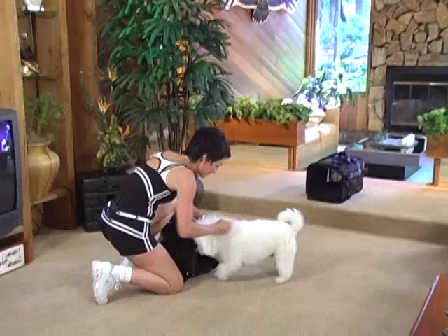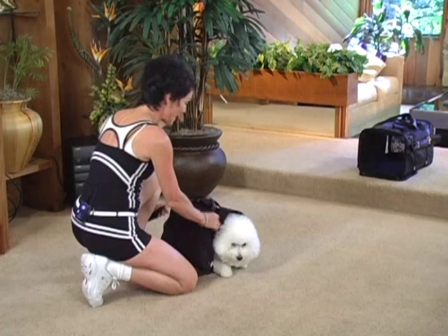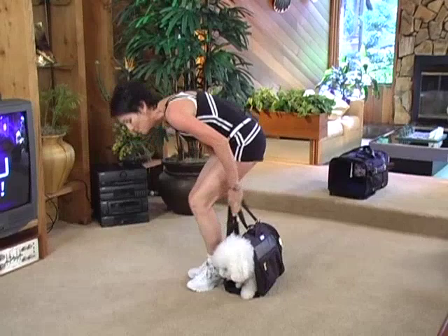Good boy. Let's back on in. Turn around, turn around, turn around. It's a little tight, so back in. And that's how he gets into his Buddy bag, which is a backpack. It's like weight training while I walk. Buddy loves it though.